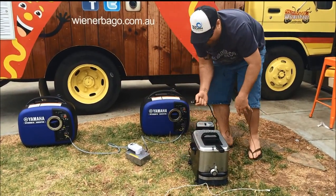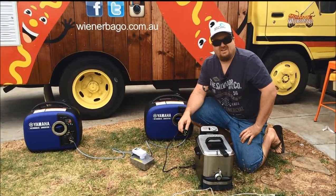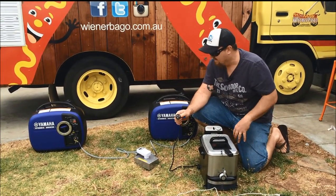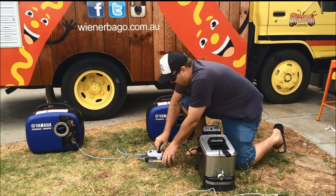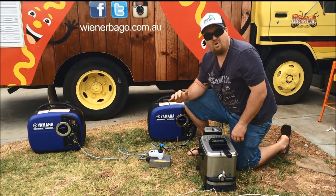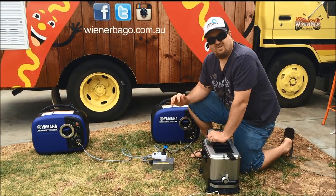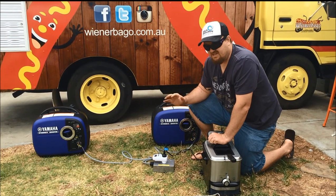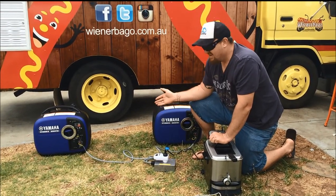Now we're going to run an electric deep fryer, which is probably one of the highest wattage kitchen equipment that you'll use — in the kitchen, a mobile food van, or anything like that. I'm just going to plug that straight in and turn it on. The generators will come up while the oil is heating up, and then it just runs on a thermostat. Basically the generators will just adjust to that by themselves once it reaches its temperature.